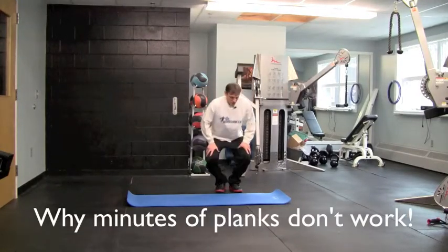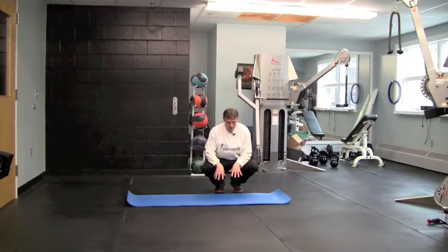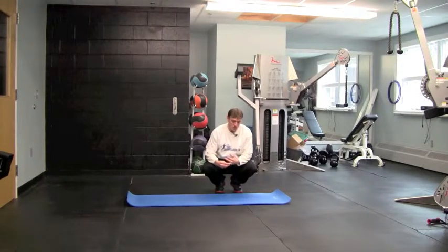First thing we're going to do is talk about side planking. Now, side planking I like to do in short little bursts. What it actually does is short little holds, let's say 10 to 15 seconds, allow you to work without depriving the muscle of oxygen.